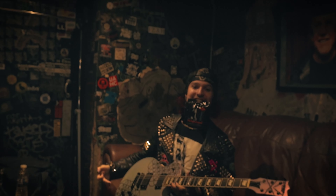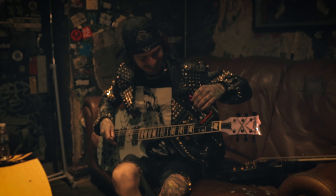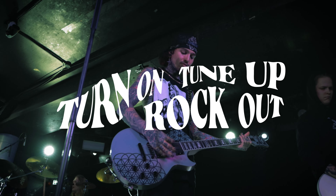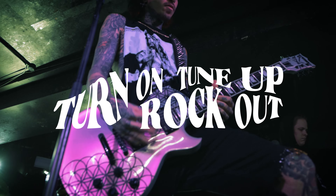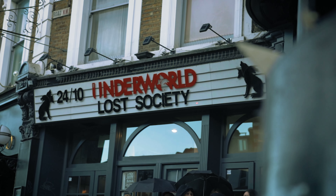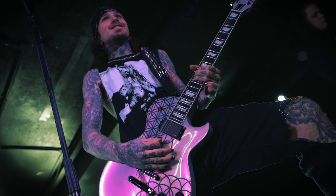Hey, what's up? This is Samuel Banna from Lost Society and I proudly endorse Rotosound Strings. We're just ending an eight-show tour in the UK and wrapping it all up at The Underworld in London. We've had good crowds, amazing venues, everyone's just vibing, everyone's having a good time, so it's been a sick tour.